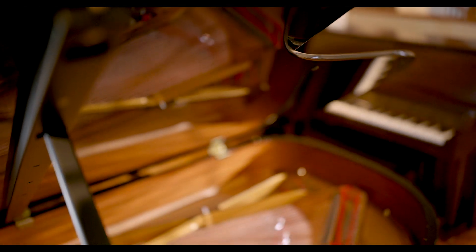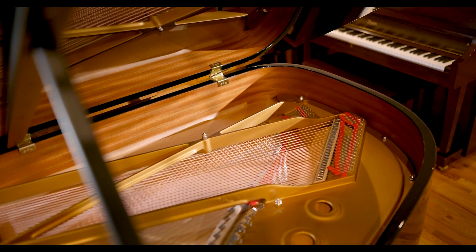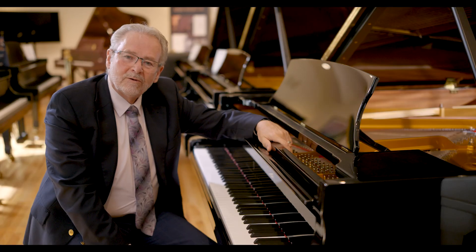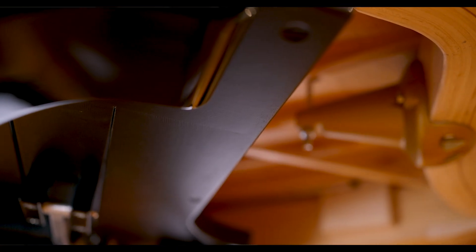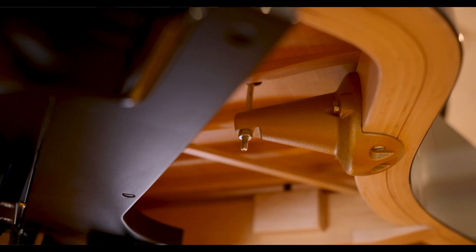Some of the features of the Model A that stand out are the continuously bent hard rock maple rim, which not only gives the piano its structural integrity but helps to create excellent soundboard vibrations. It is the only mid-sized Steinway with the treble bell, shared by the Model B and the Model D, which are larger Steinways. The smallest Steinways do not have that feature, which actually stabilizes the tuning mechanism in the high treble registers.